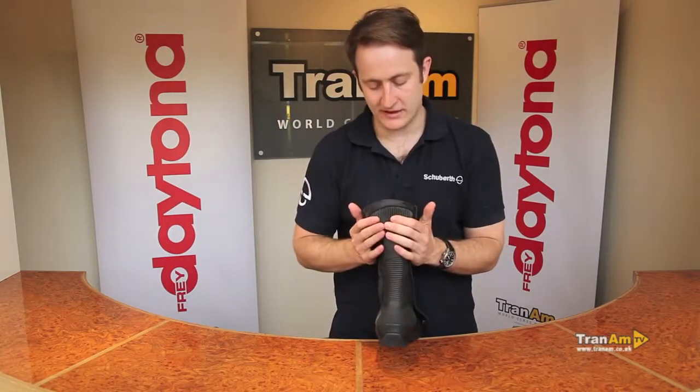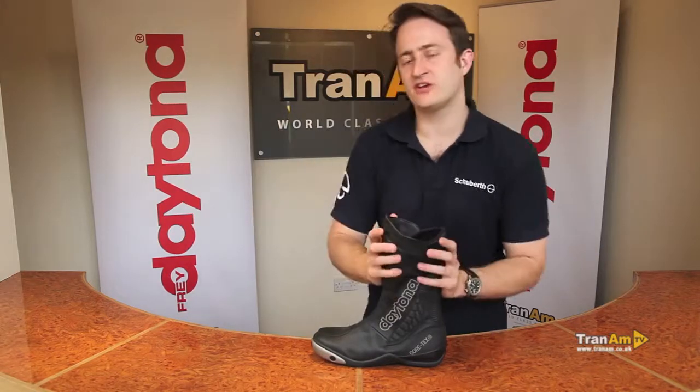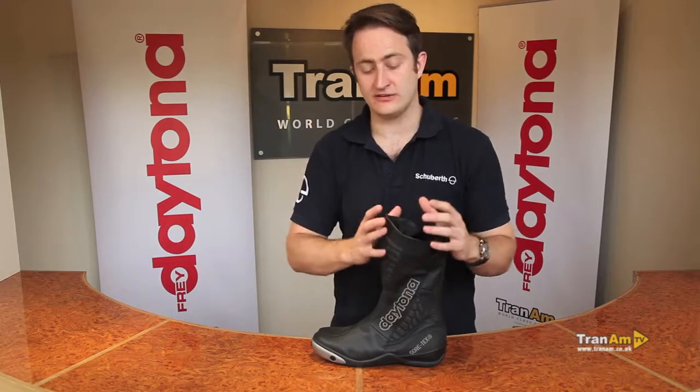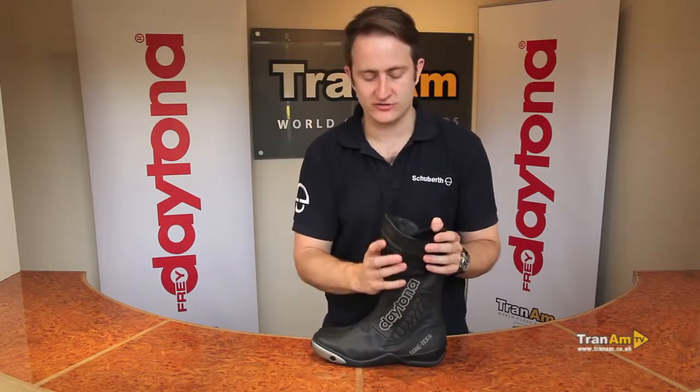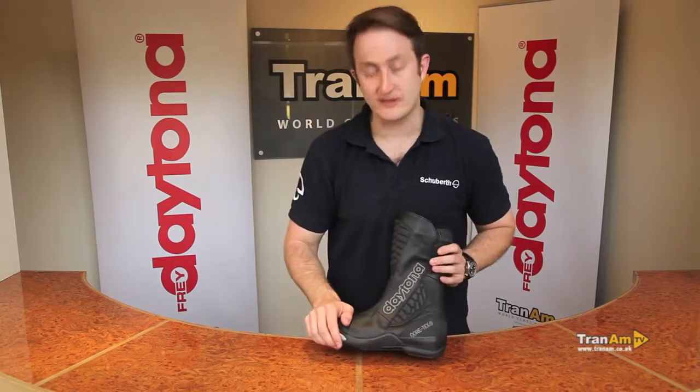More kangaroo leather in the stretch panel down the back and a full Gore-Tex lining. The Gore-Tex lining gives you full waterproofing and breathability for a sport boot, so if you're doing track days you can wear this boot to the track day. If it starts to rain it's going to keep your foot nice and dry — two year guarantee on the waterproofing and one year guarantee on the manufacture of the boot.